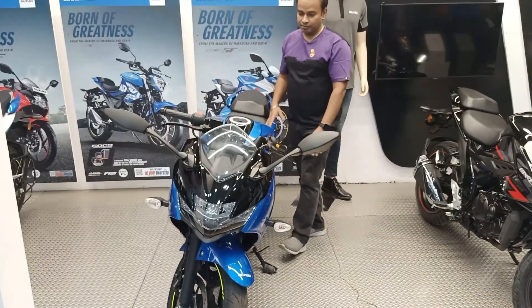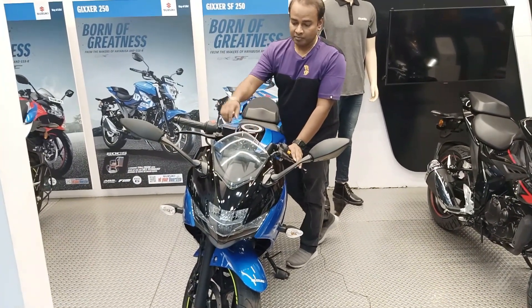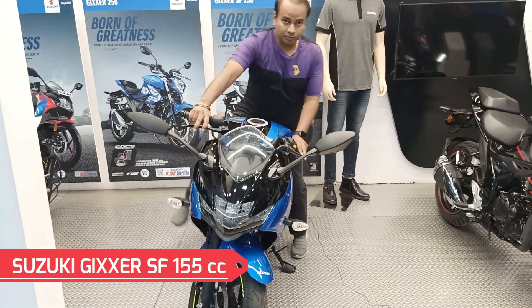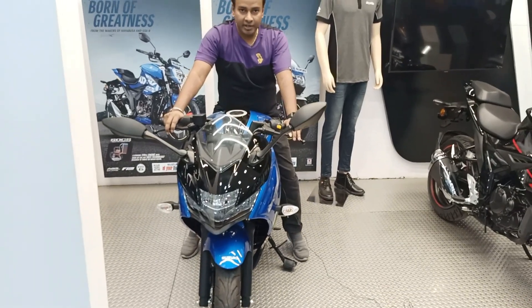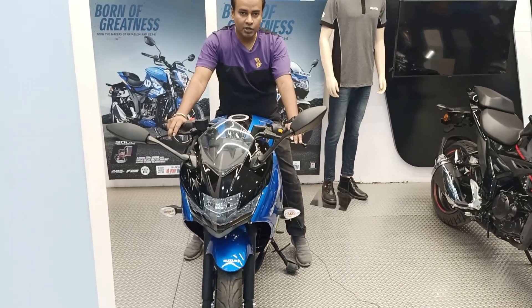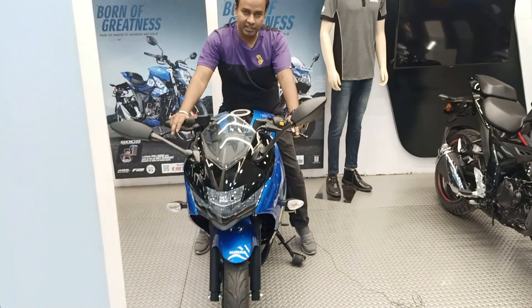As my height is 5'5", I will show you on this bike how you can handle it if your height is 5'5". I will sit on it. You can see that my ground clearance is quite minimal. I'm still touching the ground with my front feet, but the back is not touching. So you can normally drive and there is no issue in balancing. It is quite comfortable and the suspension is quite good.